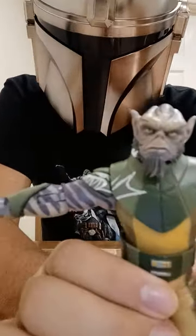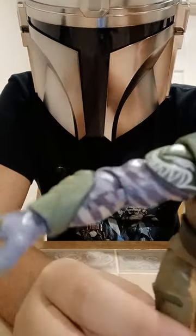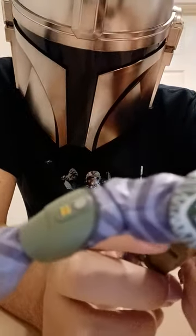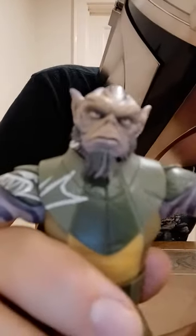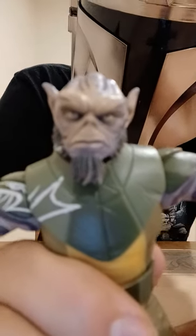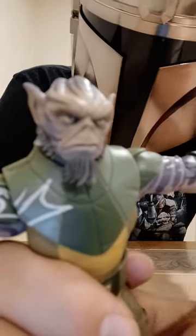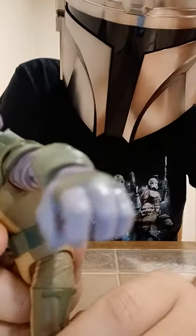They did an amazing job of detail on Zeb. Look at these arms — that is at least three different shades of purple alone on his arms just for detailing. Then they gave him his wrist, then his shoulder, and how one arm has the little white markings. The face looks phenomenal — they got his beard right, his ears right, his face right. Zeb is such a hard character to make into an action figure, and this is the only version of him in Black Series form, and it's just so good.